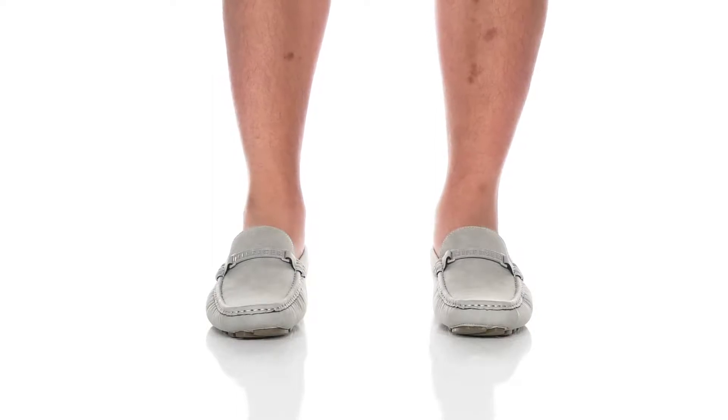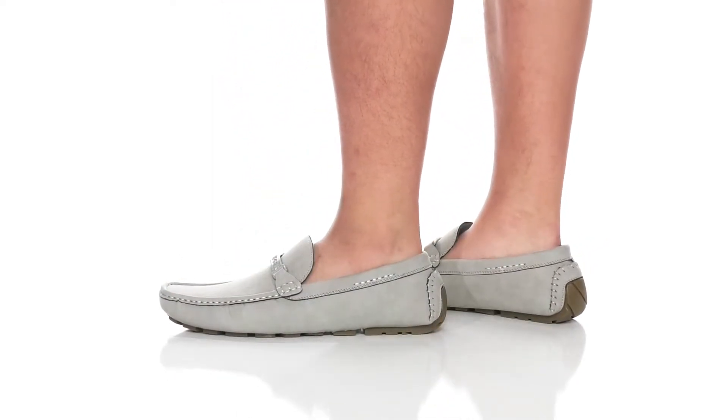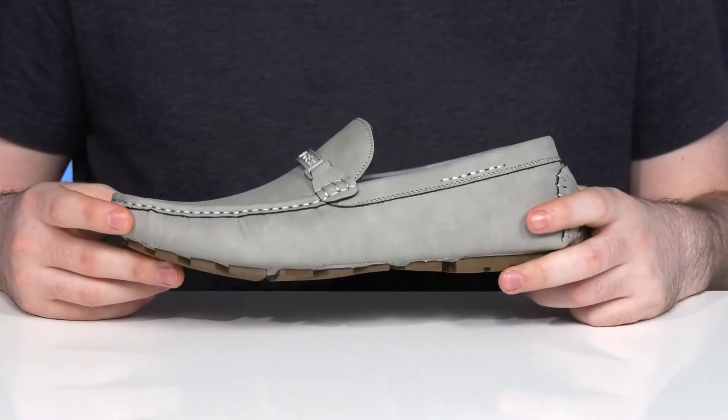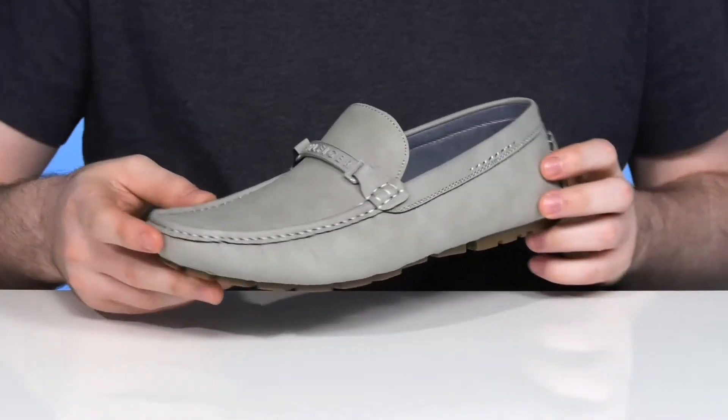This sleek and smart design from Tommy Hilfiger is ready to update your formal game. The upper is made out of a polyurethane with a leather-like look, using that soft gray tone that goes great with the white stitch detailing in the mock toe.